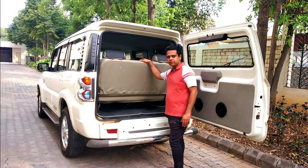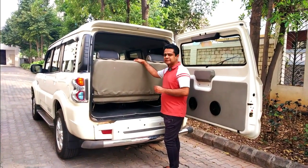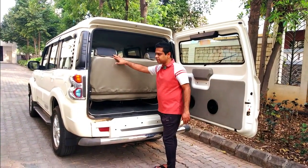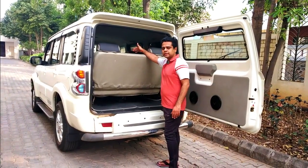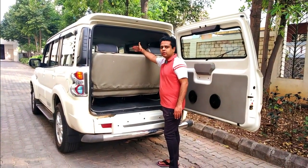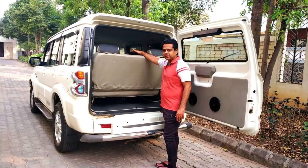So we did a small modification. I will show you what modification we did. Here you can see it is an 8-seater. You can see a row seat — in the middle also there is a row seat, and then you have the two captain seats or bucket seats in the front. So it is an 8-seater.